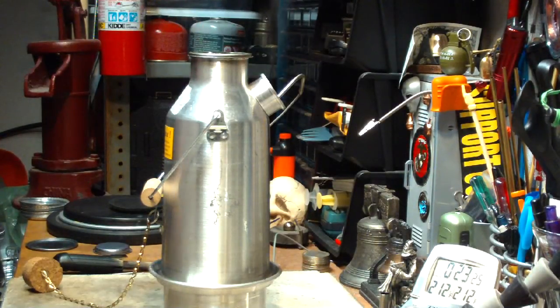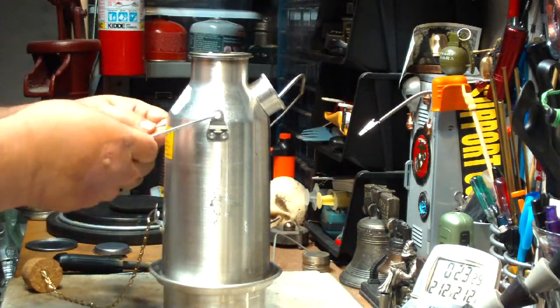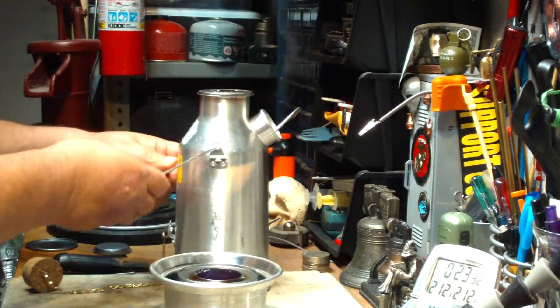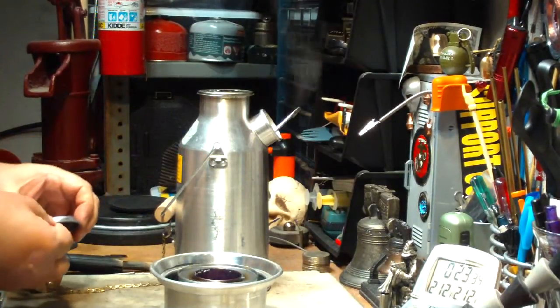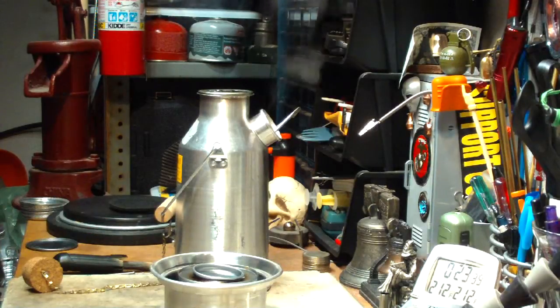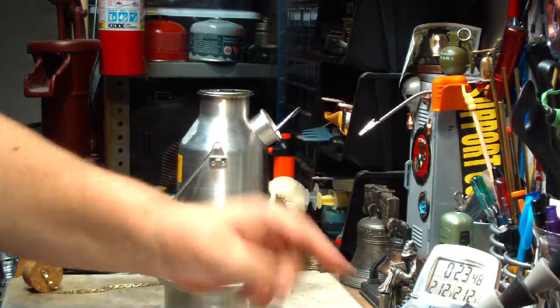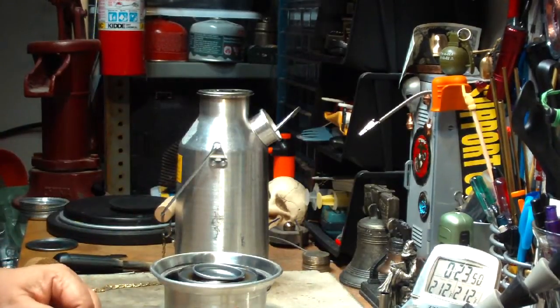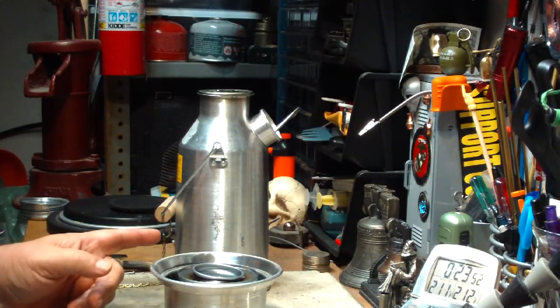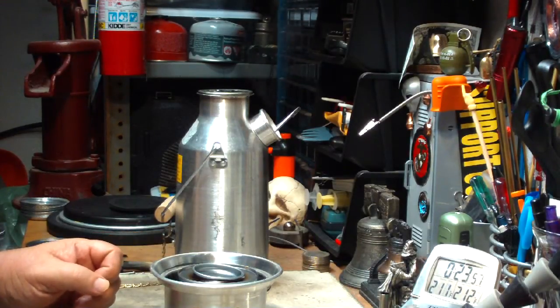There's still heat coming out of there but it's restricting it so it doesn't just fly out. When this cools off, I'll take a weight on the Sterno canister and see just how much was used. So that was two cups of water — I forgot to turn on the timer at the start because I was gabbing. From 73 degrees, it took 22 minutes and 29 seconds to come to a boil.